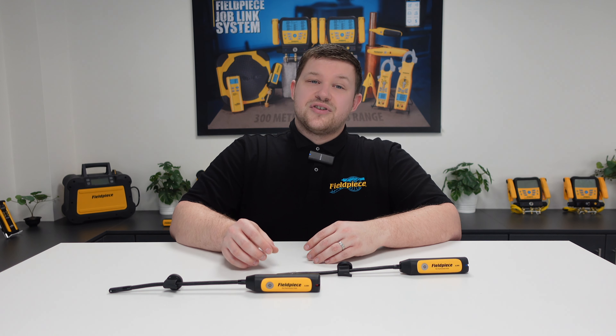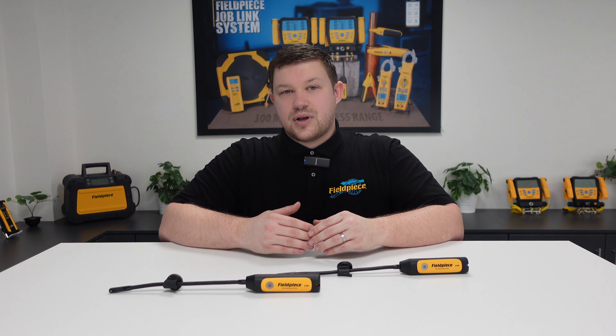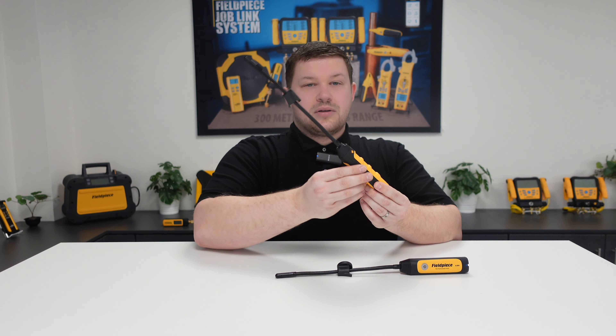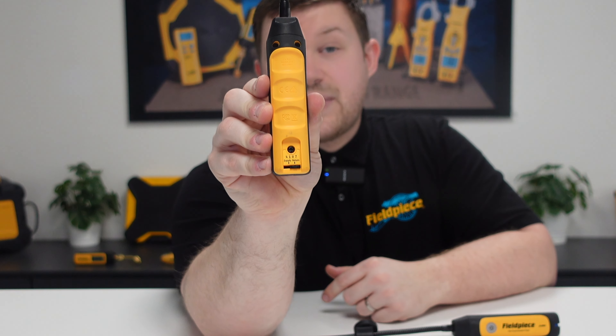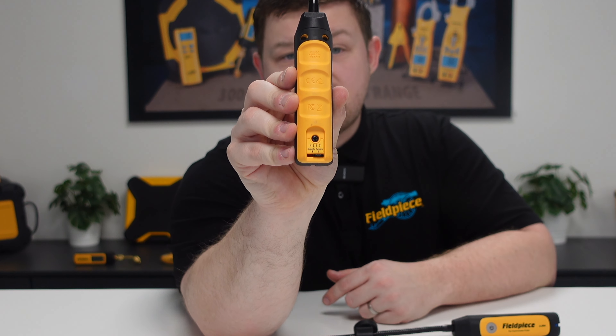Did you know that our psychrometers have an easy switch function to allow for both return and supply measurements of a system? If we take a look at the back section of the tool, right next to the battery compartment, you'll see a toggle switch that can select either return or supply.